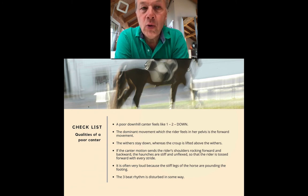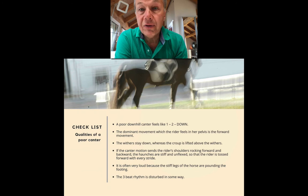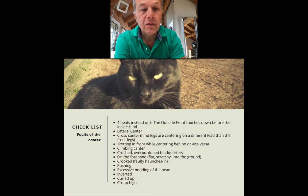The rider's torso rocks forward and backward in a poor quality canter — a very uncomfortable feeling. A poor quality canter is often very loud because the horse's hindquarters are stiff, maybe the shoulders are stiff, and so the feet are pounding the ground. In a lot of cases the three-beat rhythm is compromised — it could be a lateral canter, a four-beat canter where the outside front touches down before the inside hind, or weird mixtures of trotting in front and cantering behind, or a disunited canter.